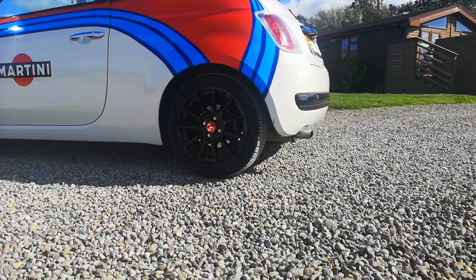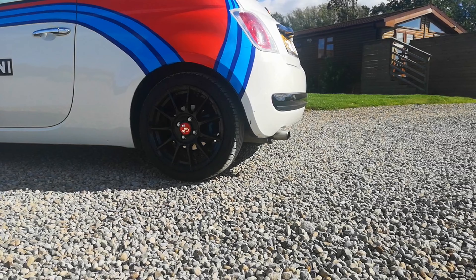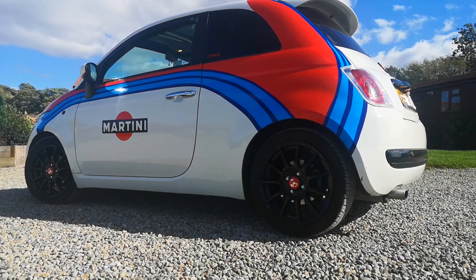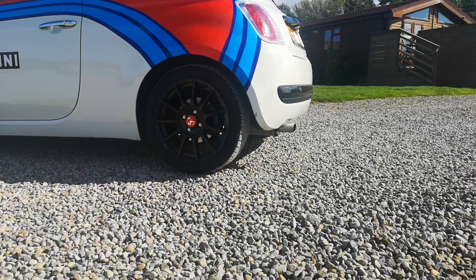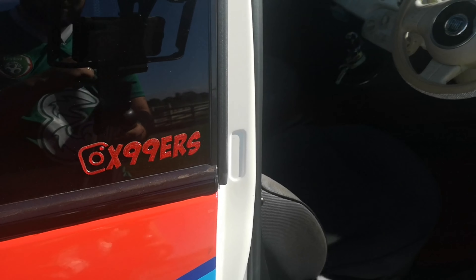The rear of the Fiat 500 Martini has been kept fairly standard. The bumper has been de-chromed and so has the trim above the number plate. The badge is done in black sparkle, but Ellie has put on an Abarth spoiler — it looks great. The silencer has been cut out and it sounds mean.